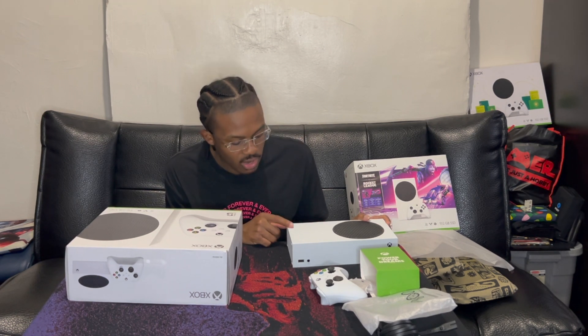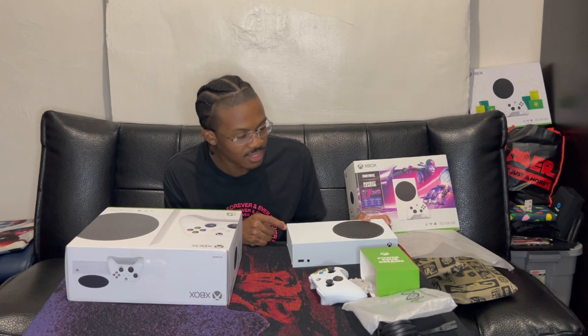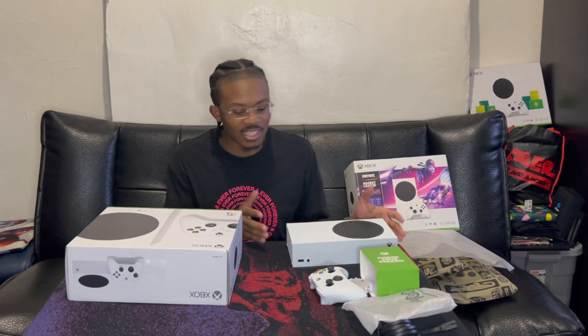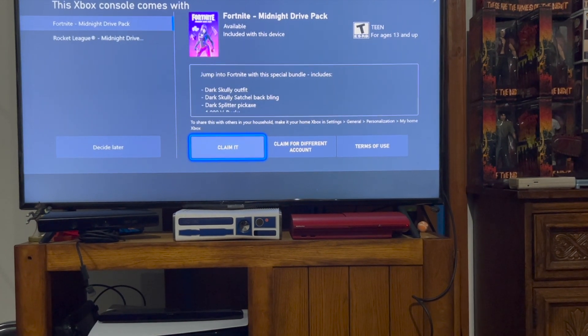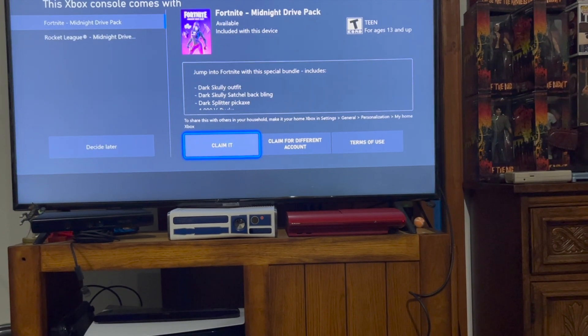Yeah, I don't know — it must be when I turn the console on, it's gonna be like already installed. You link your account and then you can get it. It has to be, because this is ludicrous if they lied to me like that. I don't believe they did. So let's hope for the best. Xbox says I can claim it — if y'all trying to jip me off my little points, I was gonna be heated, but I got it, so let's go!